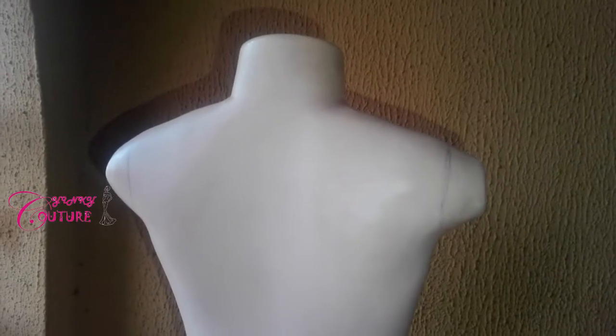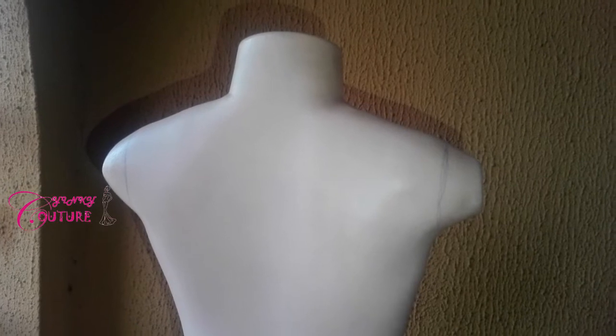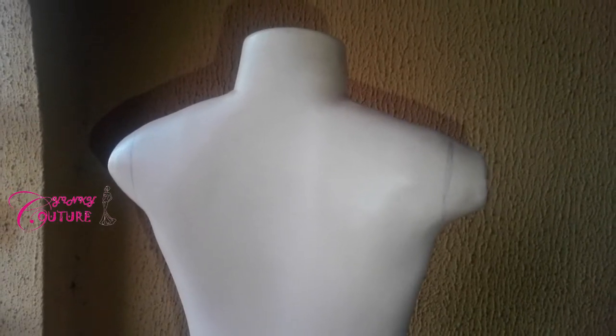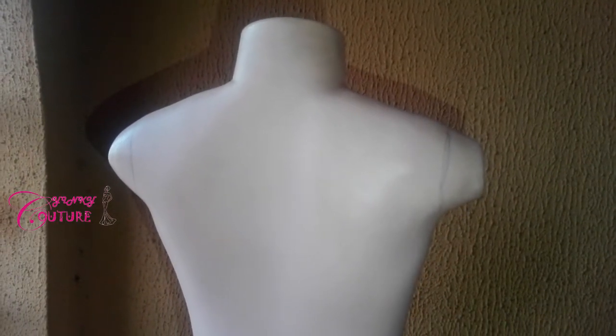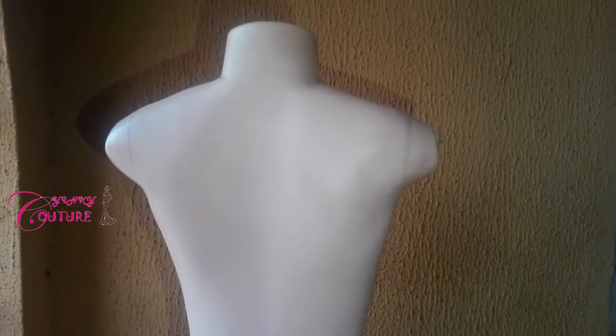Good day viewers, you are welcome to another episode of Dress S40C3 Techniques. In this episode, I'm going to show you how to take measurements for a short gown. And what are the things that you need when you want to take measurements for a short gown?